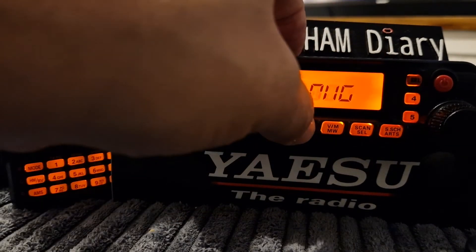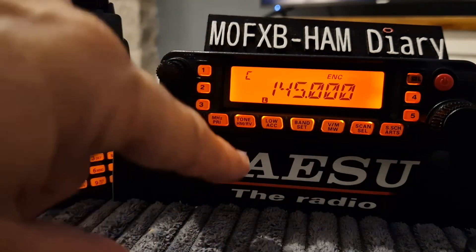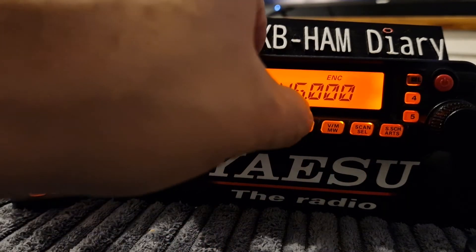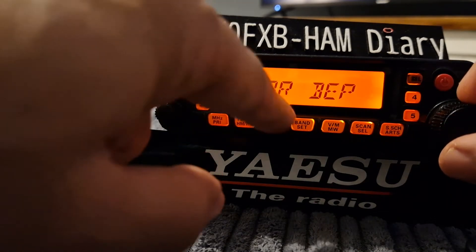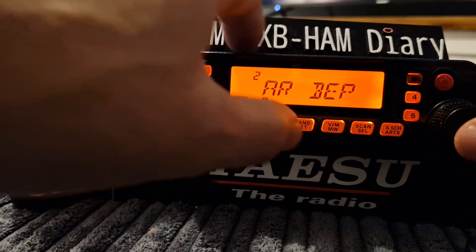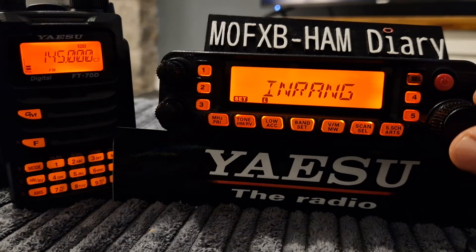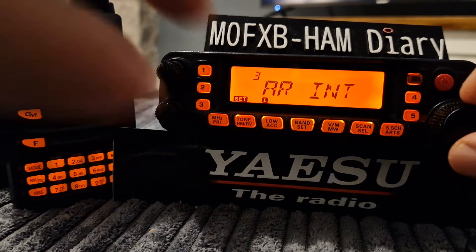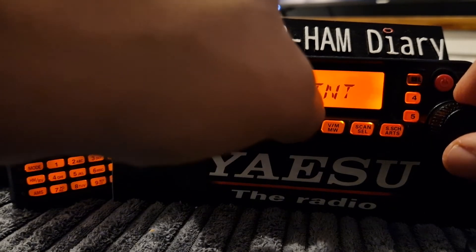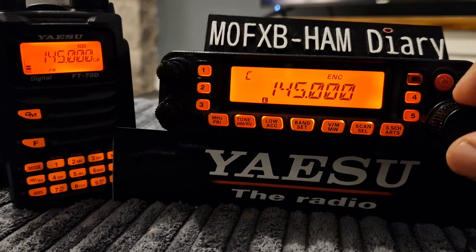We're actually doing it right now. First thing you do is turn on ARTS, but go into the settings first. We're going to menu number two — AR beep — and set it to only beep when we're in range. Then menu number three — AR interval — and let's shorten it to 15 seconds. That's all you need to set there.